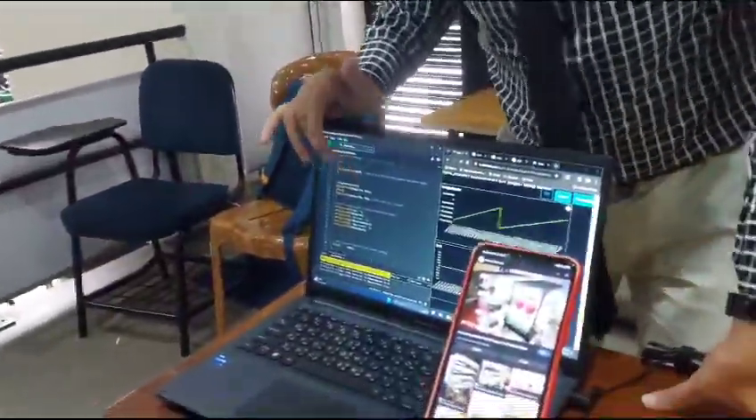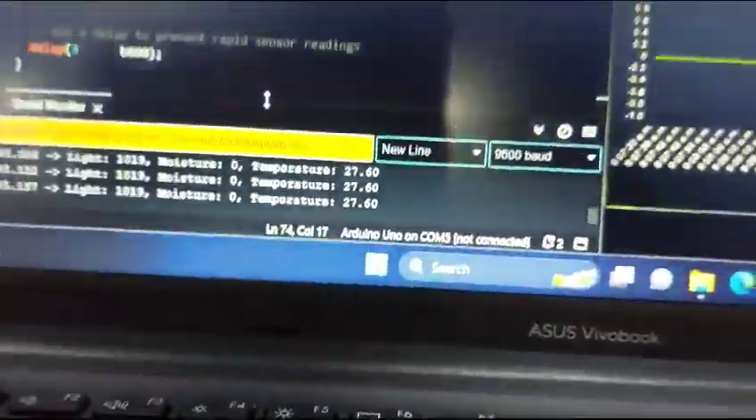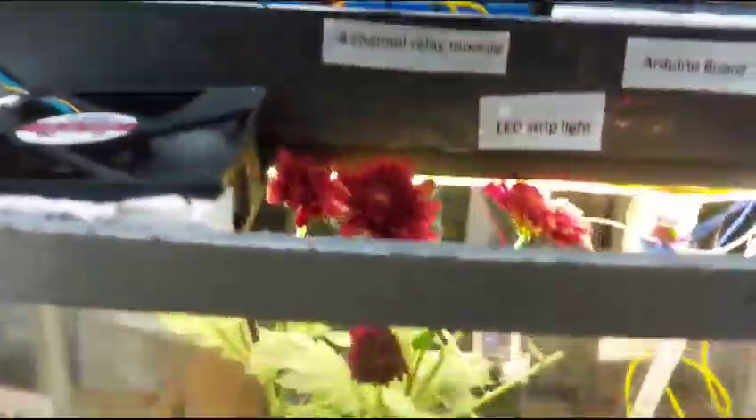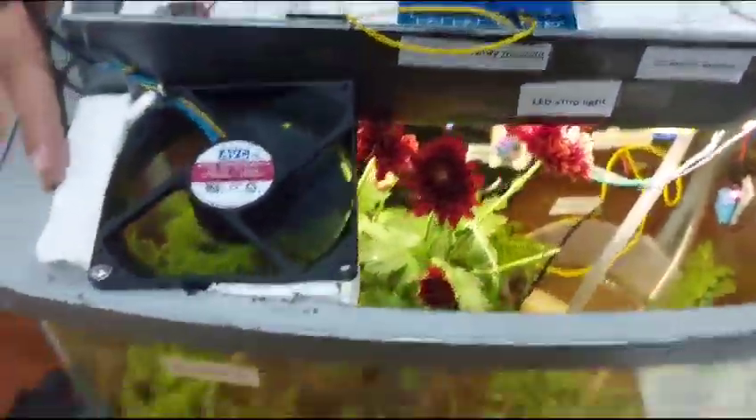This fan will turn on based on temperature. We set it to 26°C — if the temperature is below 26°C, it will be turned off automatically. If it is higher than 26°C, it will turn on. Now the temperature is very hot, that's why this fan is on automatically.